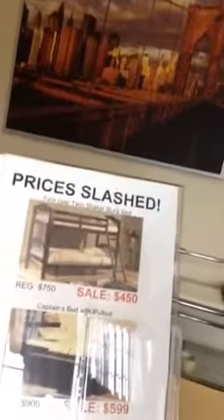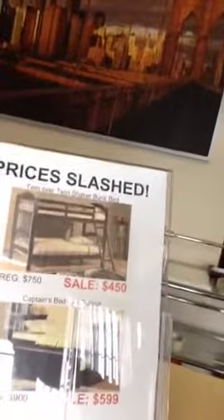Hi, I'm Ben at the Mattress Clearance Center. It's Sunday morning and today I'm going to be assembling the Twin Over Twin Shaker Bunk Bed. It's not that color, but that's what it looks like.